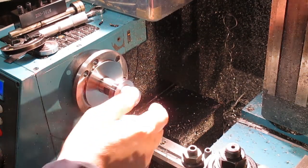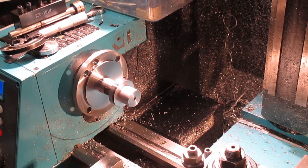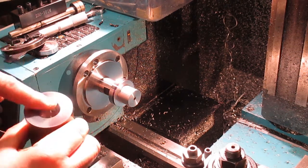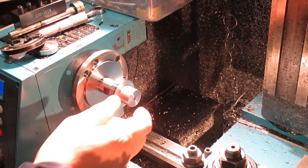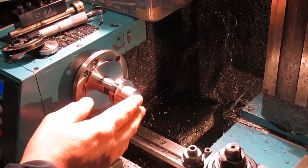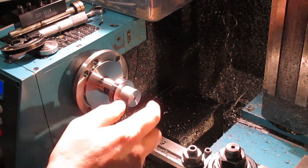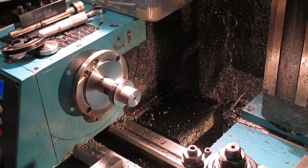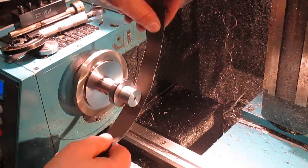Off camera I've taken the final cut, so we're down to 20.05. The body was 20.02, so I want to make this 20.03 to give me a 0.01mm press fit. I'll also use some high strength retaining Loctite as well. So I'm just going to polish this down and get that last 0.02 out of this - it shouldn't take too long.